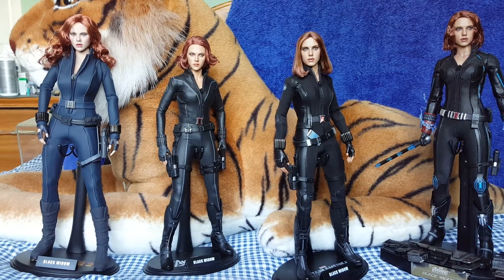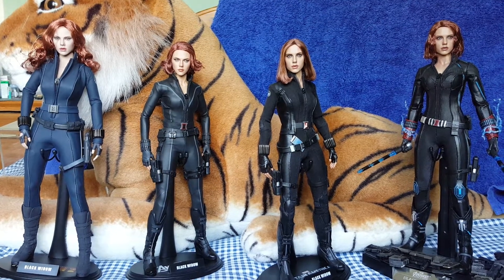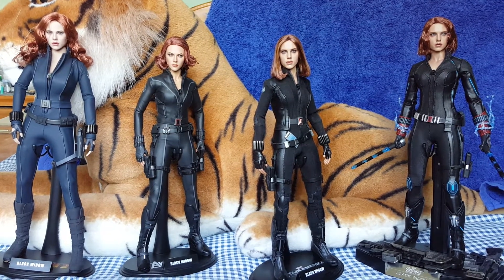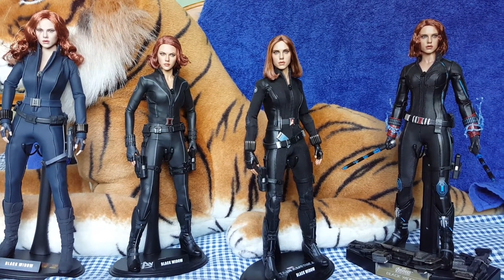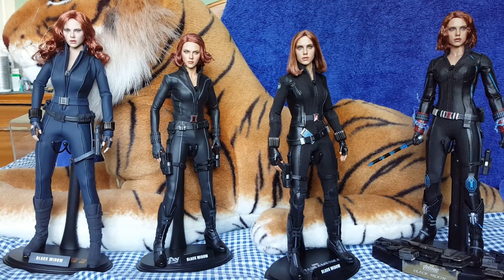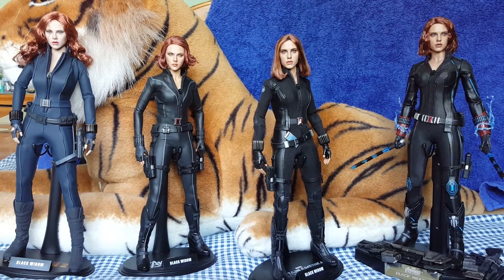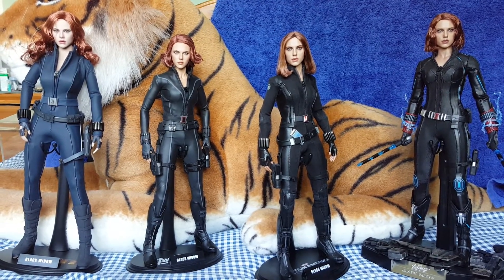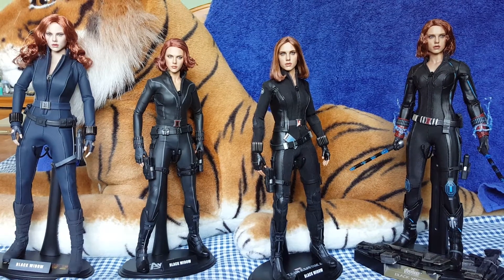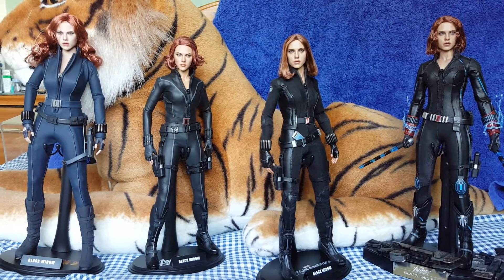What I wish Hot Toys would do when they release figures with rooted hair is give you an option — maybe include a separate head sculpt in the box that has sculpted hair on it. That way you can get a more movie-accurate look. Yes, rooted hair is nice and more realistic, but it is just a pain to try and style it to how it should look from the movie. A lot of people don't touch that. So Hot Toys, if you're watching — give us a second head sculpt please. I don't think there are any male figures that Hot Toys have released with rooted hair; I think they're all sculpted. It's just the females.